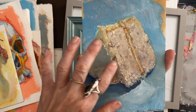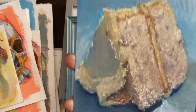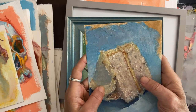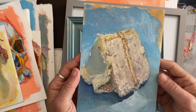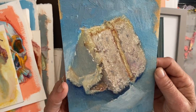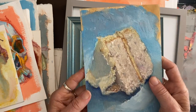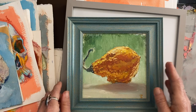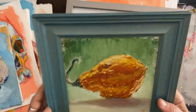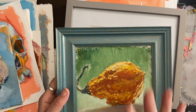You can see the texture on these — they're on varnished canvas panels. It's a pad of these; they're not that expensive. I got this size and four-by-four panels at a vendor's booth at Lightbox Expo. Actually, I think this is a five-by-five panel.